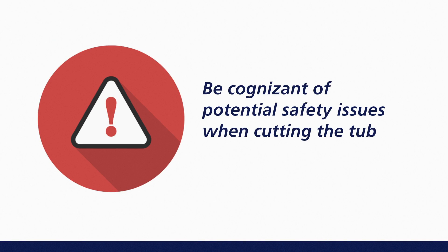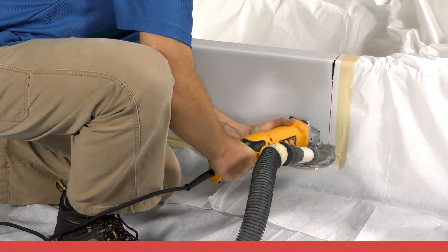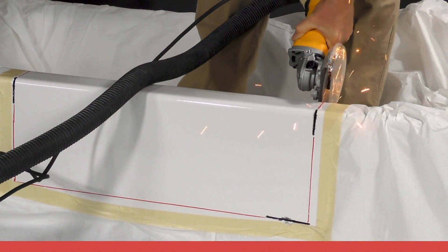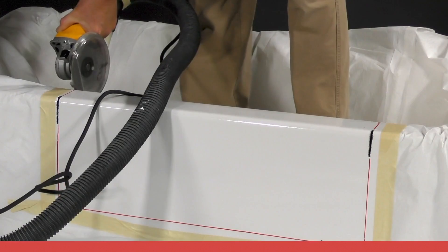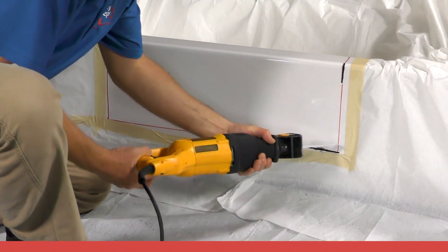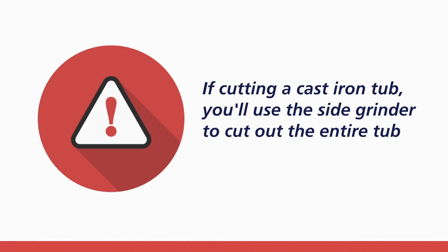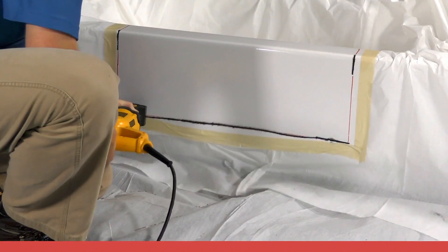Be cognizant of potential safety issues when cutting the tub, such as sparks generated during cutting, as well as items that may be located within the tub wall, such as water lines, insulation, or other items. For demonstration purposes, a steel tub will be cut. The first entry cuts will be made with a side grinder. The remainder of the tub is cut using the reciprocating saw. Remember, when cutting cast iron, you will continue to cut using the side grinder. We are now ready to use the reciprocating saw.